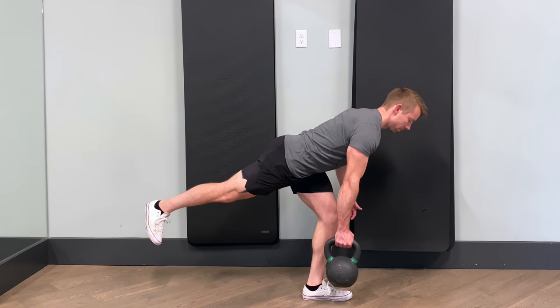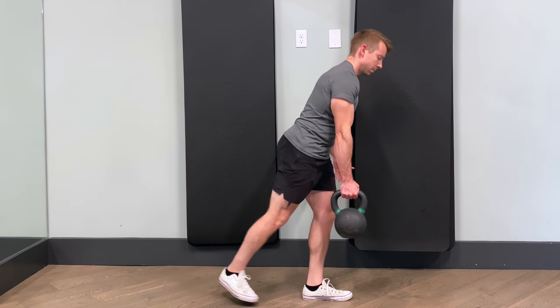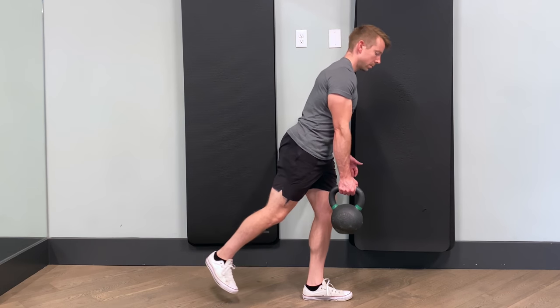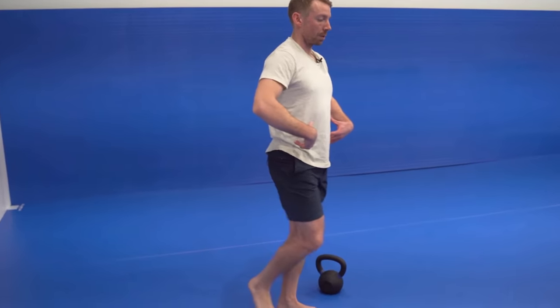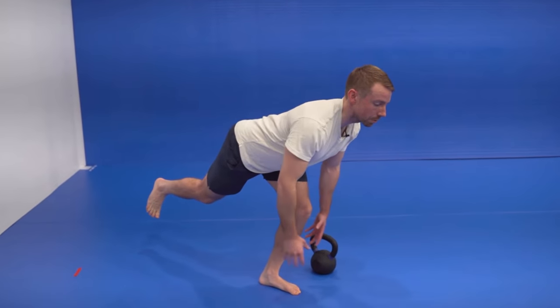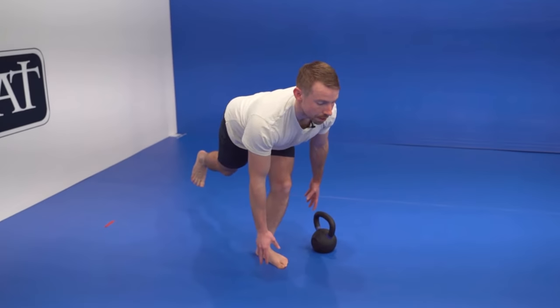With squats, the goal is to drop the hips down. But with the hinge, we're aiming to push the hips back with soft knees. We can choose from many variations to learn, practice, and progress the single leg deadlift. The main principles are to root through the standing foot, push the hips and reach back with the floating heel, keep the spine neutral with tight lats and abs, and don't use momentum. You should be able to pause at any angle and maintain your balance.